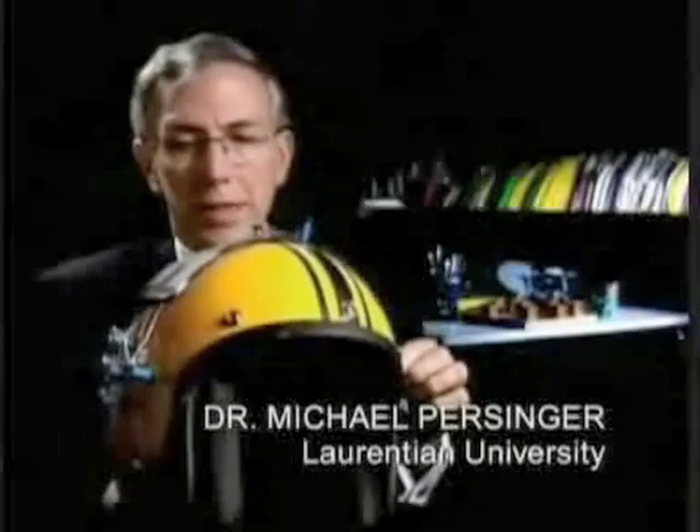The helmet was basically designed to generate weak magnetic fields across the hemispheres, specifically the temporal lobe. The way it's set up is that each pair of solenoids are connected so that at any given time a magnetic field passes through the helmet and through the brain.